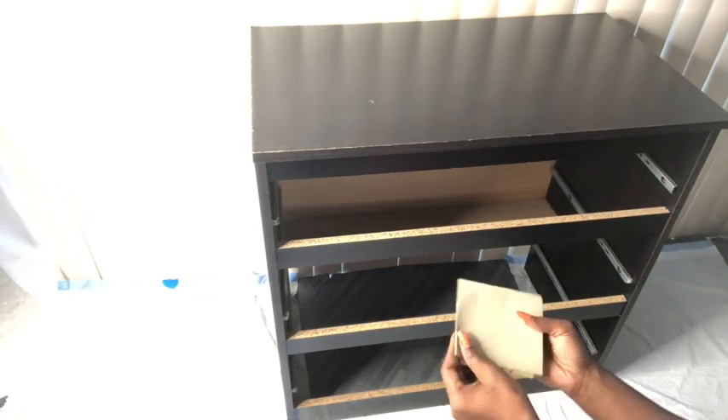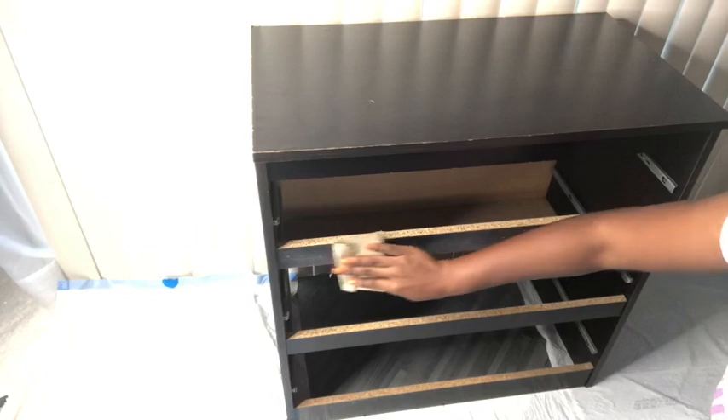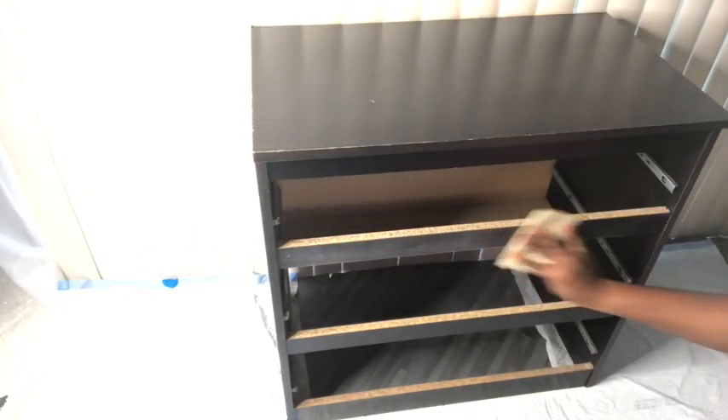Now what I'm going to do is to lightly sand down the whole thing, including the drawers, and wipe it down to get it ready for painting.